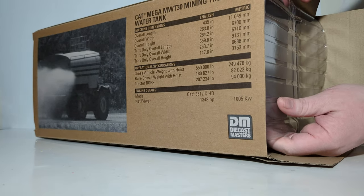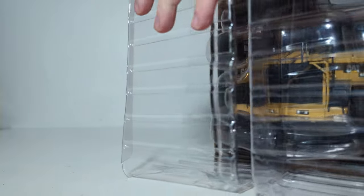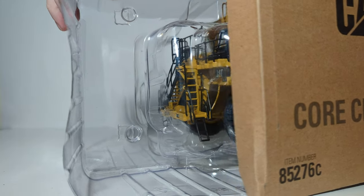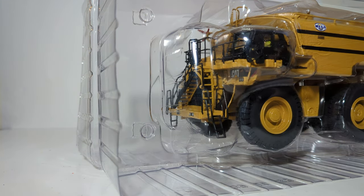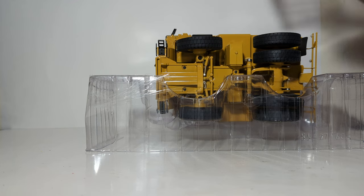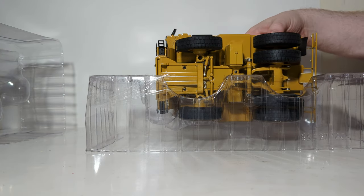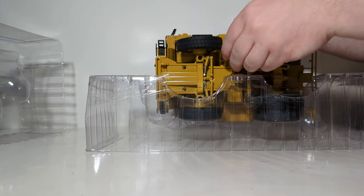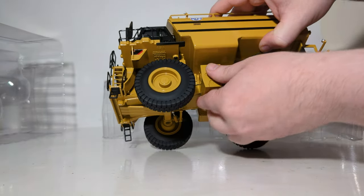Just like a lot of the other Core Classics series models by DieCast Masters, it comes in a plastic pull-apart former. This is taped all the way around, so it would behoove you to take an X-Acto knife or modeling knife and cut around this before you pull it apart — I have already done that to save us a bit of time. Be careful what you grab onto, as there are some potentially fragile pieces in here. Lift straight up, and your model is complete out of its packaging.